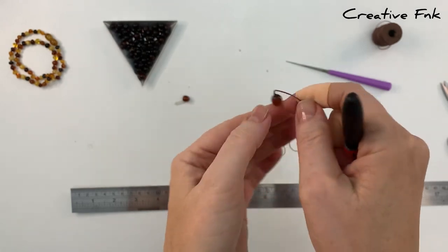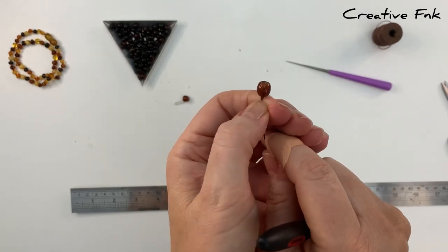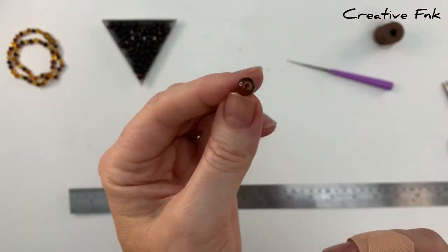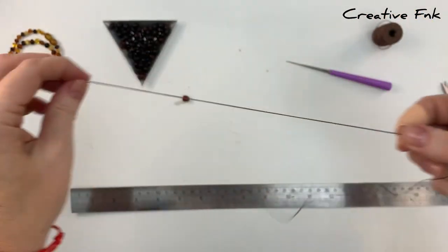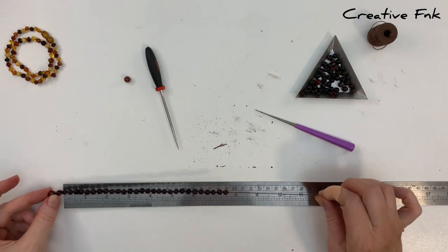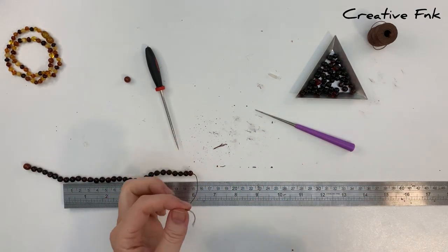Now I'm just pulling up against it with my fingernail, just to make sure that knot's really nice and tight — and that's one end of your screw clasp. So now you can go ahead and pop all your beads on. Once it's at your desired length, then we're going to place the other end of our screw clasp on.